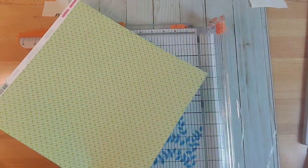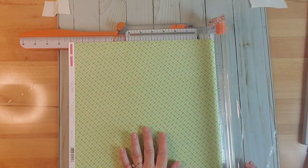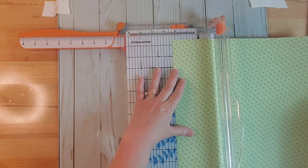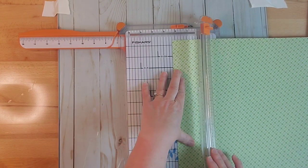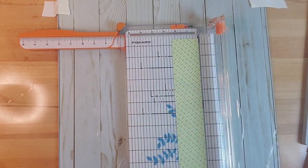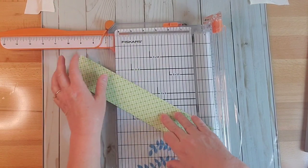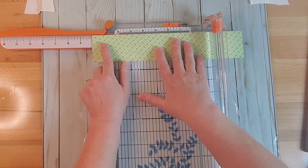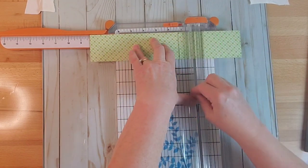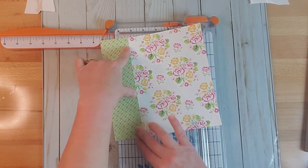This is a piece of Echo Park from the same collection. We're going to cut our spine at about two and a quarter inches — just like that. Then we need to get our height, which is going to be the same as our small sheets. We'll cut it at eight and a quarter inches, just like we cut our front pieces. I'm going to cut that just a little longer — if I need to, I'll trim it. And so that's going to be our spine.